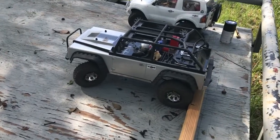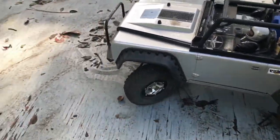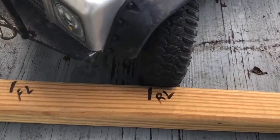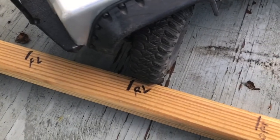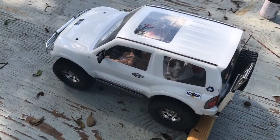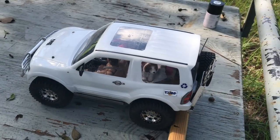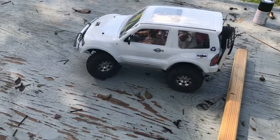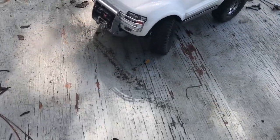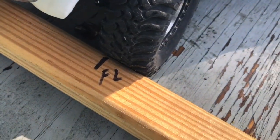And here we go. It is slightly shorter than the TRX-4 rear locker only, but larger than the open diffs on the TRX-4. This is the Tamiya CC01 — it does have modifications, along with a bobble-headed dog. It is slightly shorter than the front locker on the TRX-4.